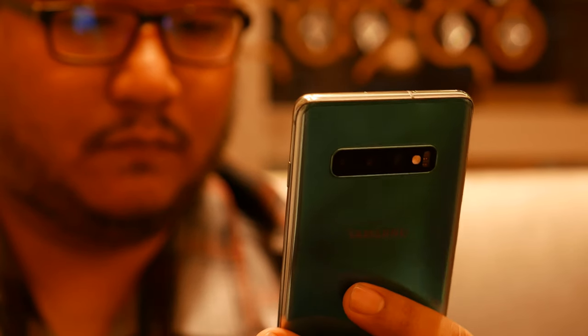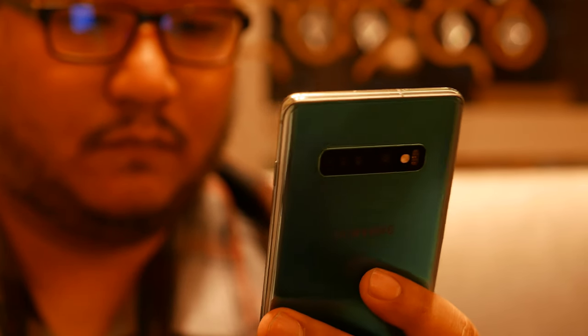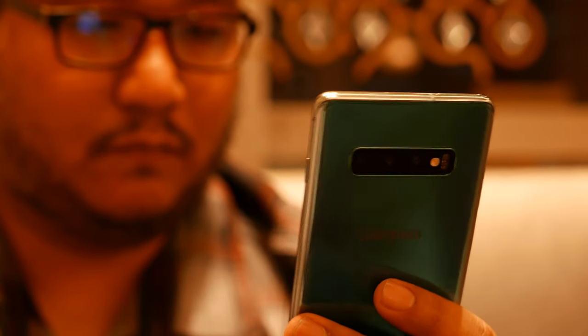Overall, the Galaxy S10 is an interesting iteration on a very good phone. We still have to use it and review it properly, but I think it's really promising. Samsung has been very safe so far, but it's always been a good safe choice — cameras excellent, waterproof, display excellent, build quality the same. In terms of top phones today, this is still one of the best.